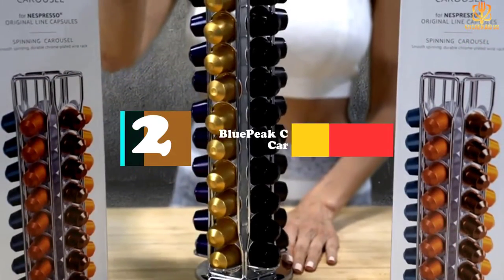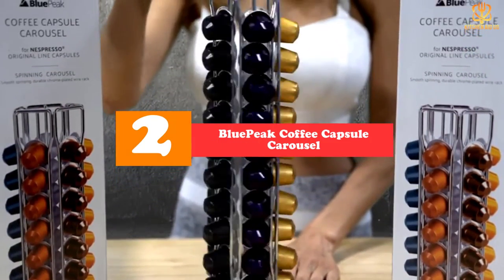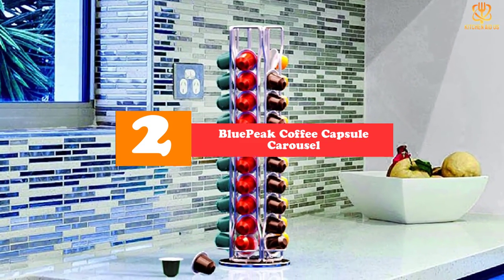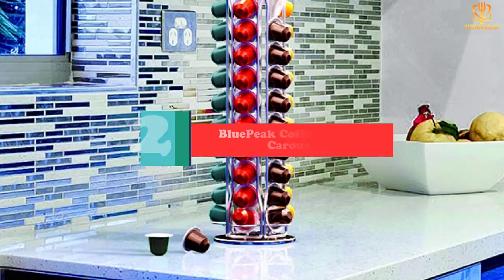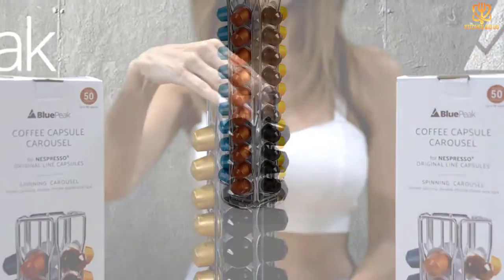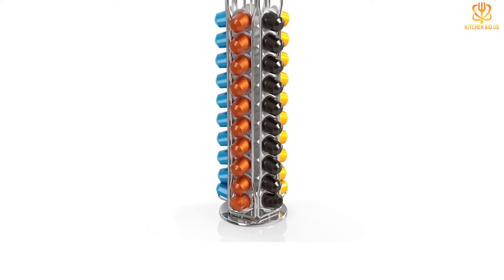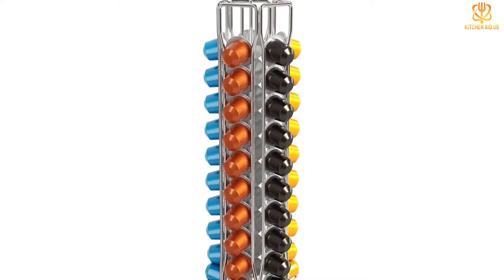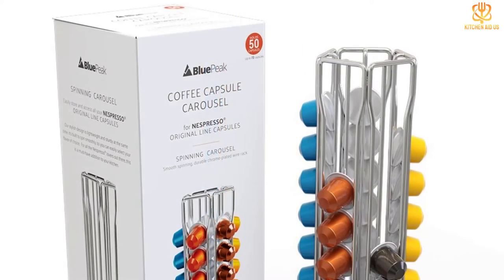At number two, we have the Blue Peak Coffee Capsule Carousel. This chrome-plated wire carousel has a small footprint and large capacity. It features five sections, each of which can hold up to 10 Nespresso Original Line capsules, with additional storage space in the center for up to 22 more capsules. The stand rotates on its base for quick and simple access to multiple coffee varieties.